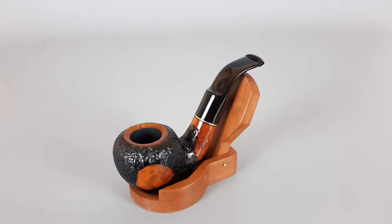Hello and welcome to another pipe presentation video. Today we're having a closer look at this handmade Danish estate Dunmore. Rusticated finish with some smooth patches, full-bent pot shape 555 with saddle stem.